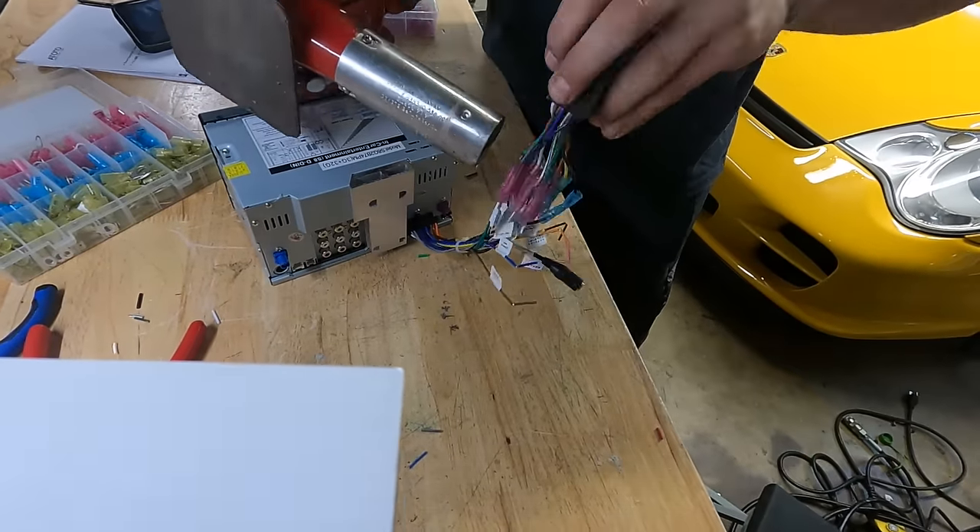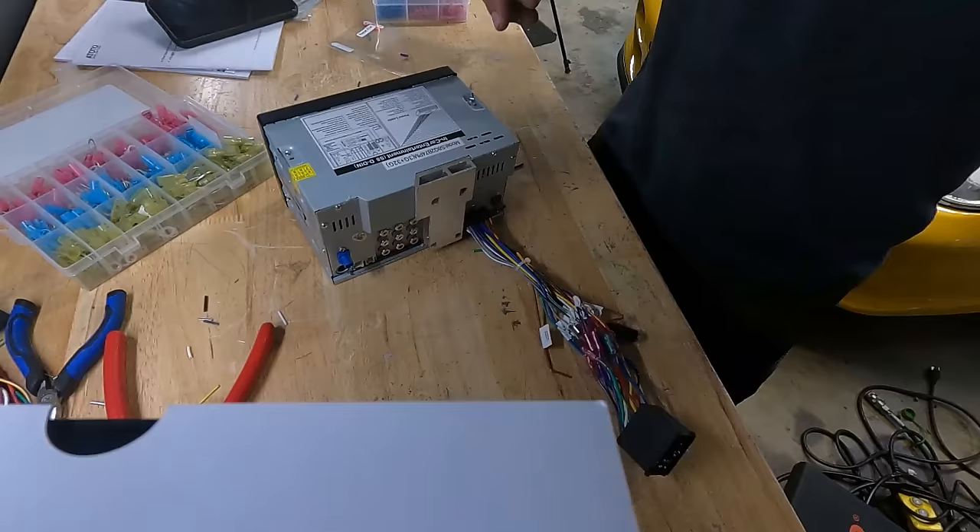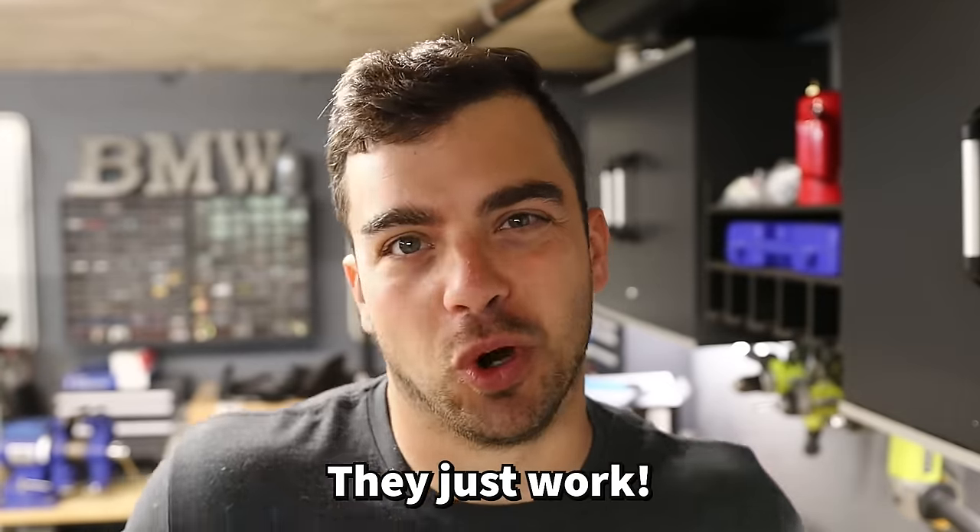Wiring done. Got to test it in the car real quick, and after confirming all speakers go to the right corners — front and rear — I'll heat shrink all the connectors. Don't hate on the butt connectors: NASA uses them, and they're fast, easy, cheap, and they just work. Everything works first try — couldn't really believe it. Now we're ready to move on to the mounting.